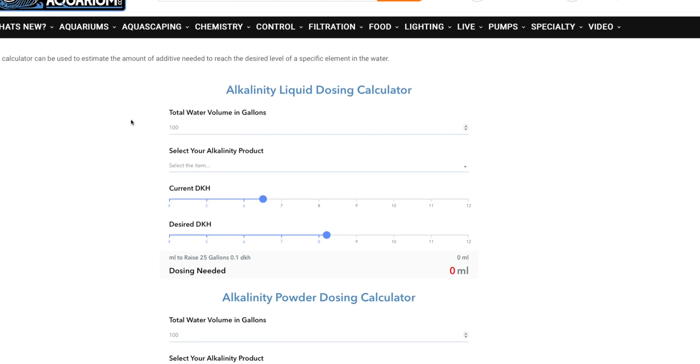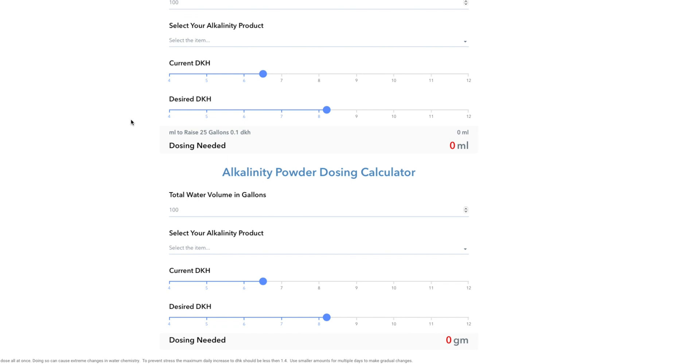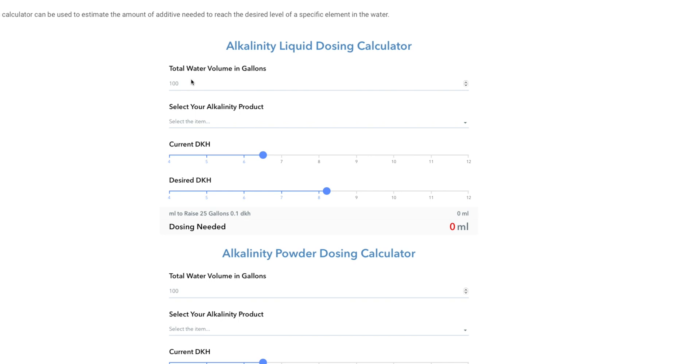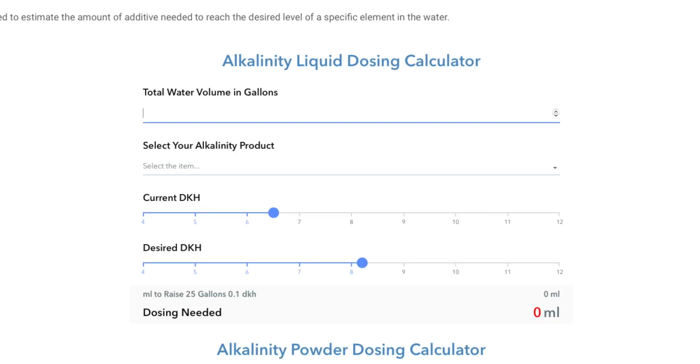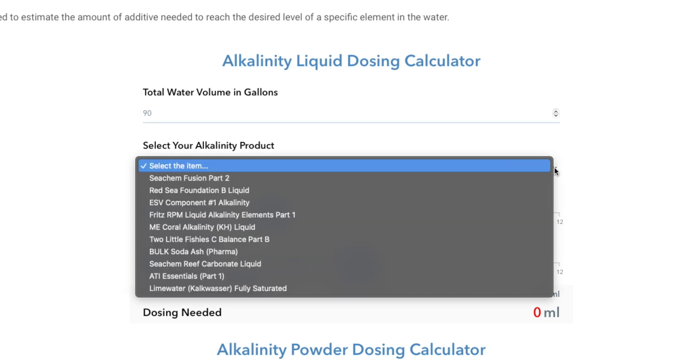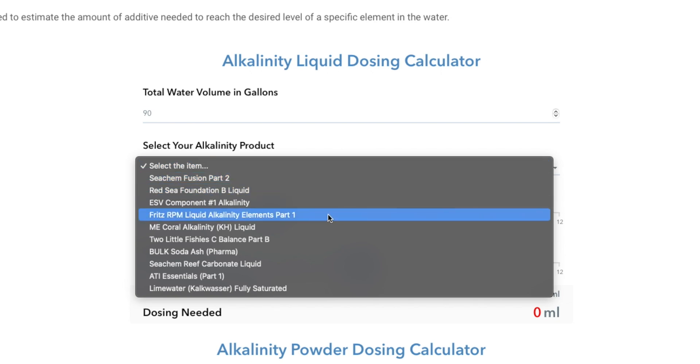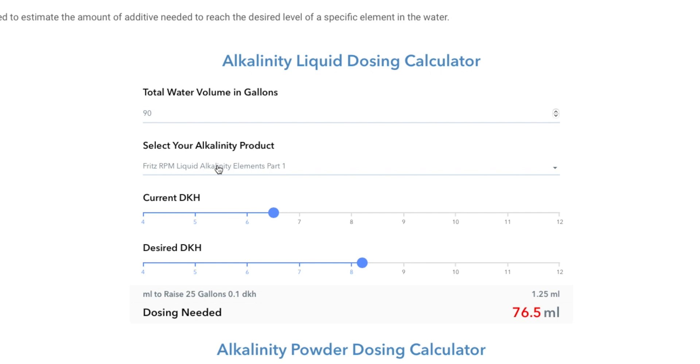First thing to notice: there's a liquid dosing calculator and a powder dosing calculator, so if you're using a dry alkalinity reagent we allow for that here. We're going to use the liquid one. Put in total water volume in gallons — let's say a 90-gallon tank. Then select which alkalinity product you're going to use. Let's say Fritz RPM Liquid Alkalinity. Our current dKH is, let's say, seven — just move the slider here — and we want to get it up to 8.2.